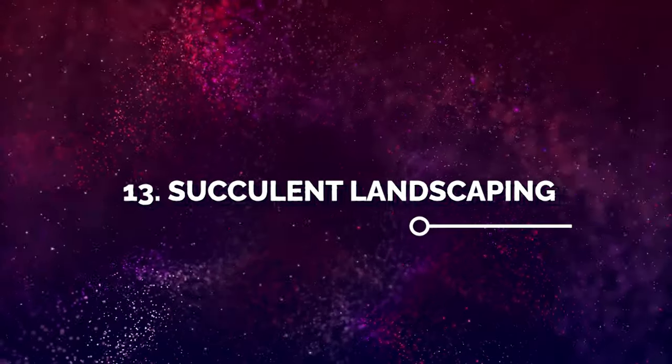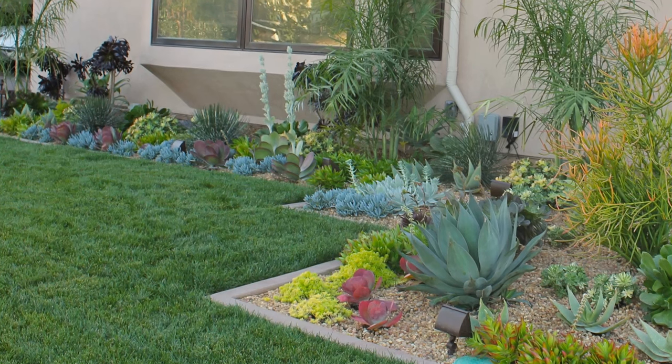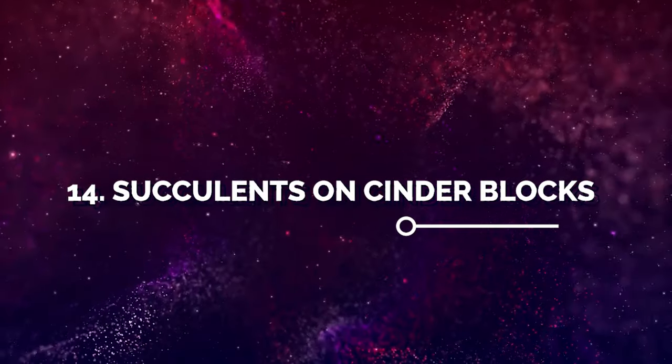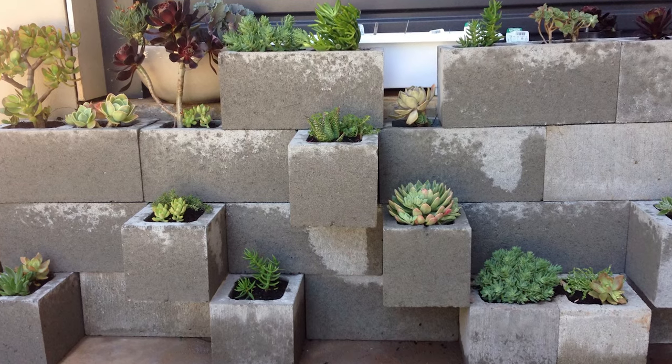Number 13: Succulent Landscaping. Take the inspiration and create a small green space on your porch to grow succulents like this. Number 14: Succulents on Cinder Blocks. Dedicate a corner of your front garden to grow succulents on cinder blocks.